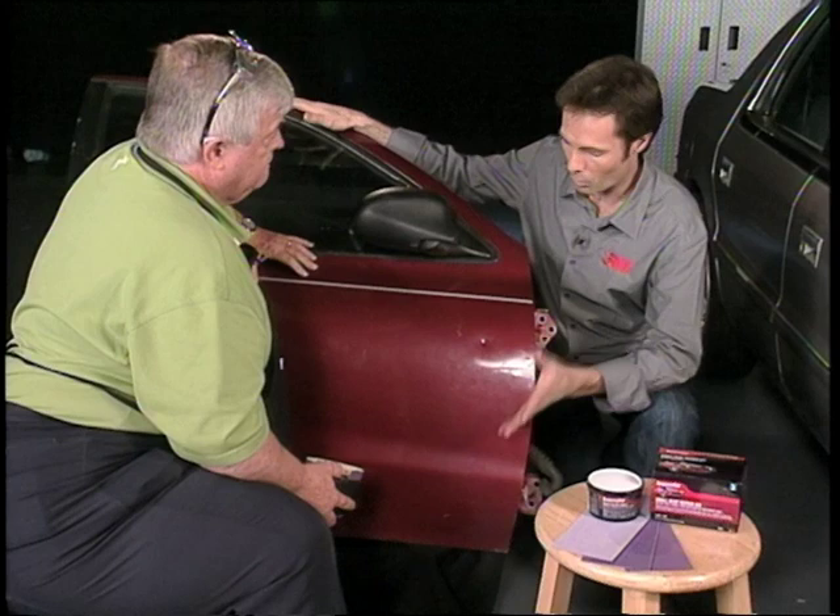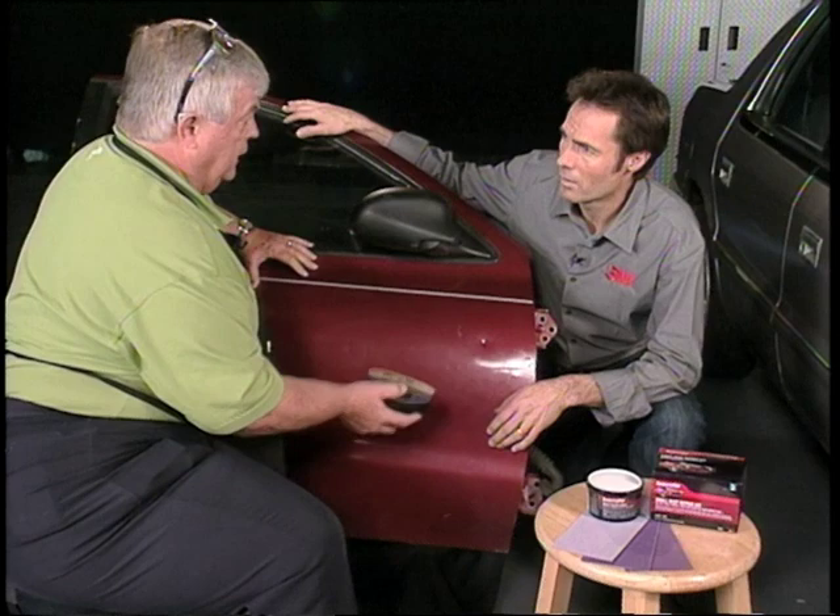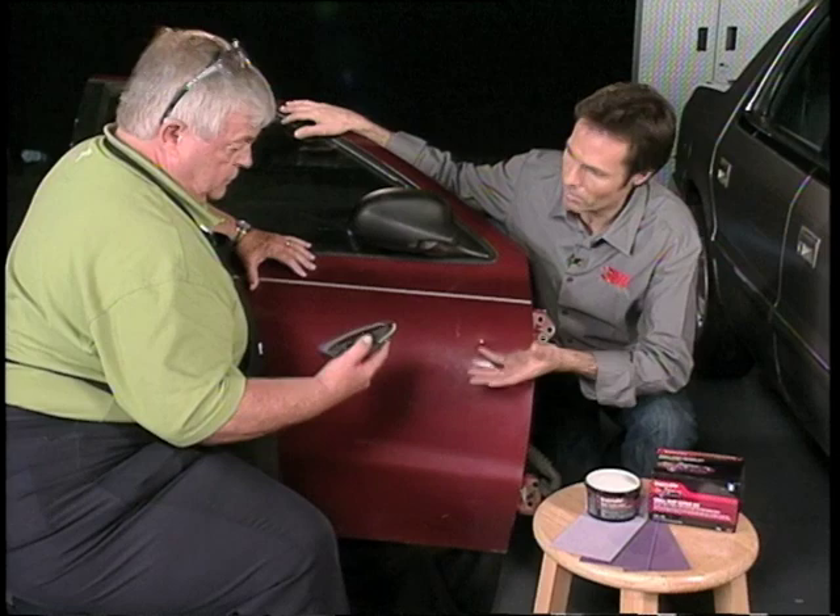So Wayne, right here we've got the typical ding. What's your best way of attacking this and getting it smooth? Basically you've got four procedures you're going to follow: you're going to clean it first, then you're going to sand it, then you're going to fill it, then you'll come back and re-sand it after you've applied the filler.